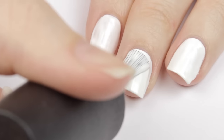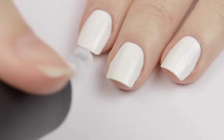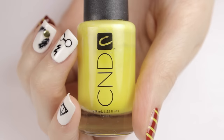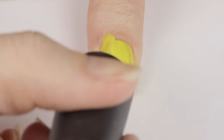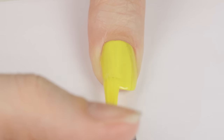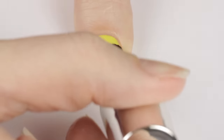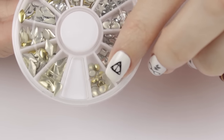Next, paint your ring, middle, and index finger with white nail polish — two thin coats each — and give it a couple minutes to dry. For the thumb and pinky nails, paint them yellow, again two coats for best opacity. Then apply a top coat over these nails because we're going to be using striping tape on them later.